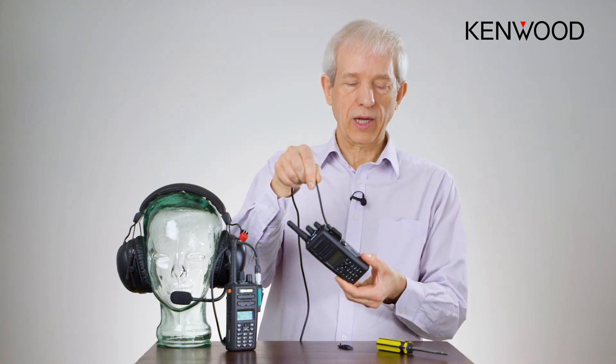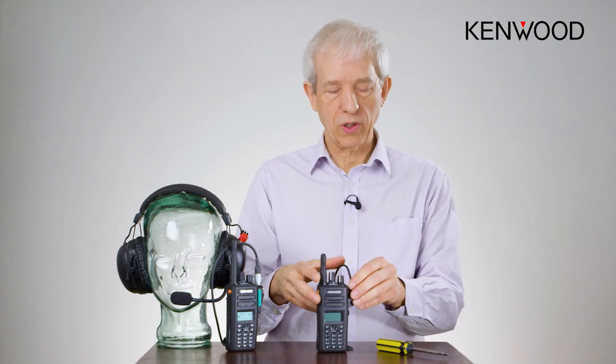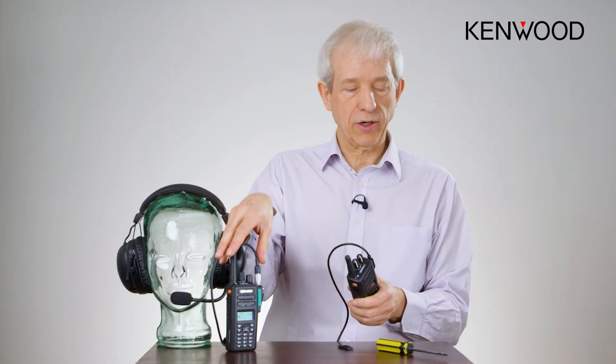Now, even if the radio is dangling, the connector cannot come off. The radio can still be charged and everything else in the normal way, and this will stay on permanently, in much the same way it does with the systems connector.